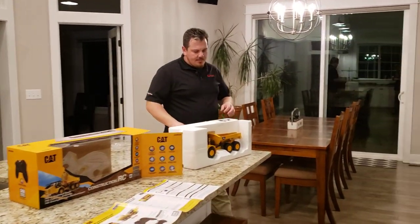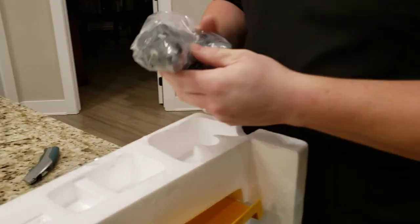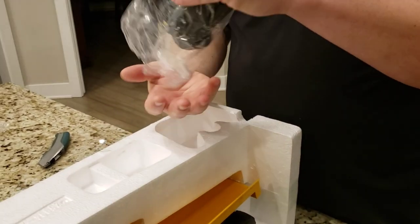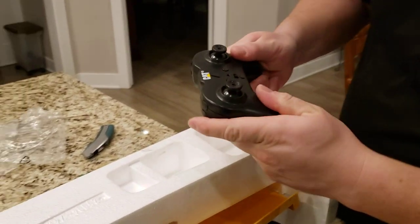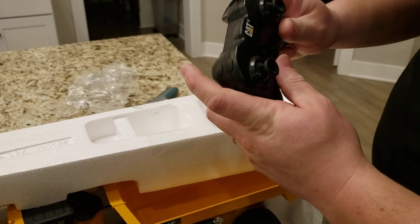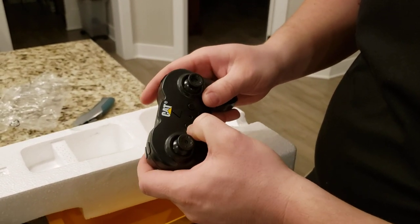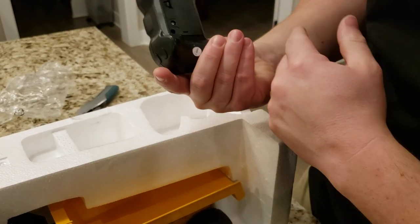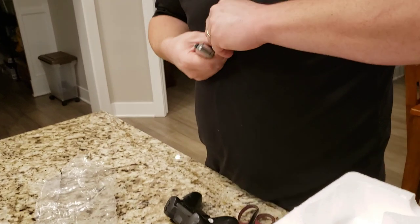Let's pull out the transmitter — I always like to get the charger going as soon as possible. It's a nice small transmitter, quality plastic, with safety warnings. Fits an adult hand okay with good spring recovery. There's only an up button, no down button. Two buttons on the side, one trigger. One button is on, one is off — pretty simple.